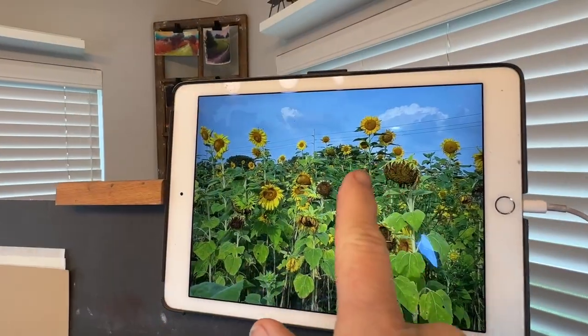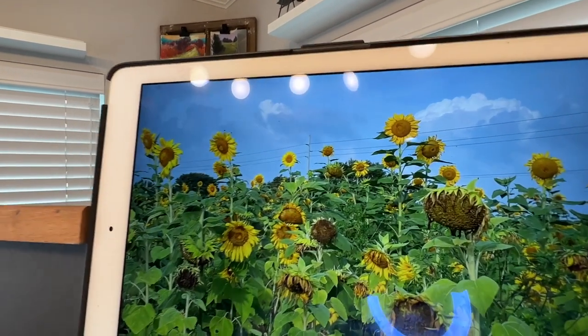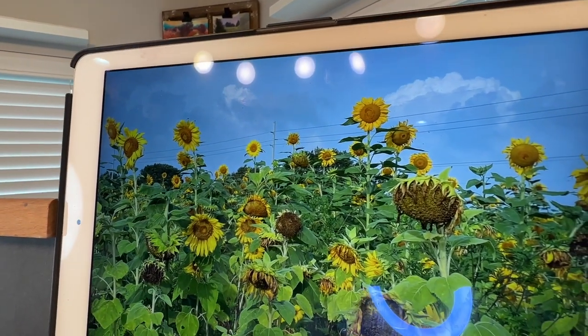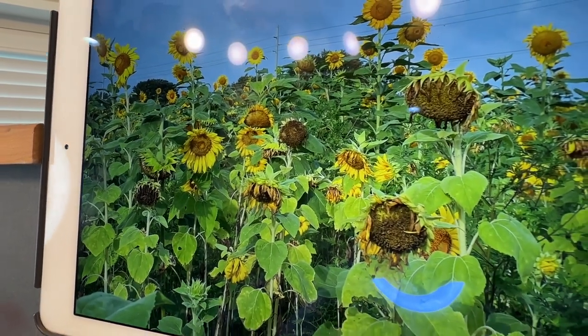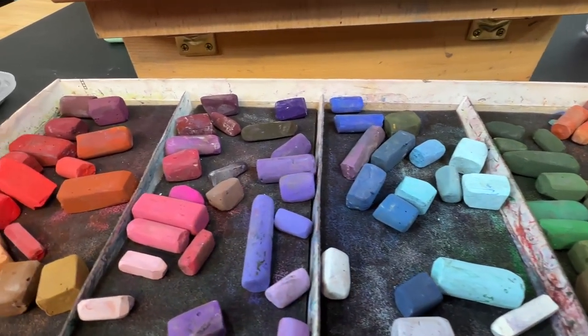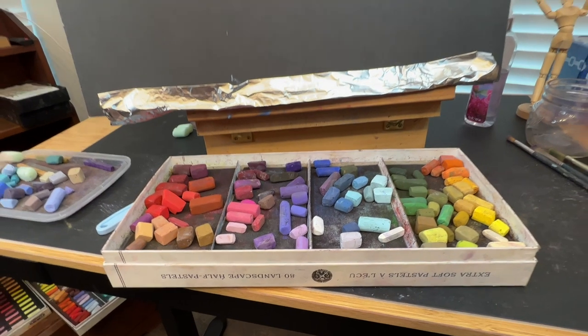I chose one of my reference images that just had a lot of different sunflower heads and shapes and positions. Sunflowers often face down, especially the larger flowers with a lot of seeds in them. I'm just using some various soft pastels and if you're a beginner, just use what you have.